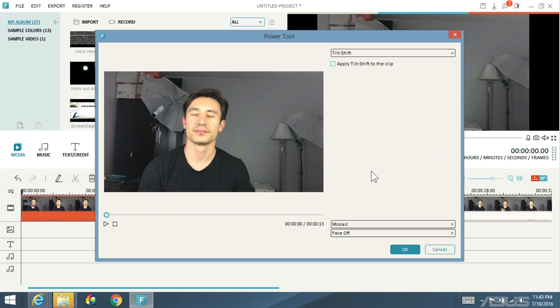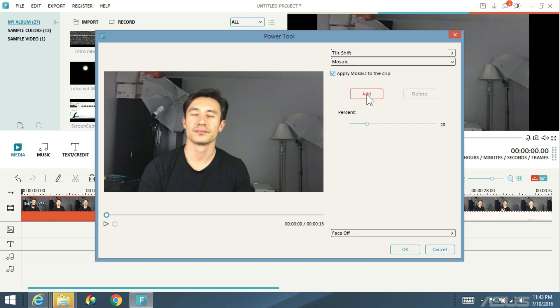Here's the power tool — it looks like a wand icon. Click on that. Now this is going to be super repetitive: click on mosaic, click on apply mosaic to clip, click on add. From here a rectangle box pops up, and of course you can resize it to whatever size you want. The default percentage starts at 20, but if you go all the way to 100 it makes a big giant block. If you start decreasing it, you start seeing a bit more of the face. I left it on 20%. You want to make this shape around the individual face you want to blur, then click on play.